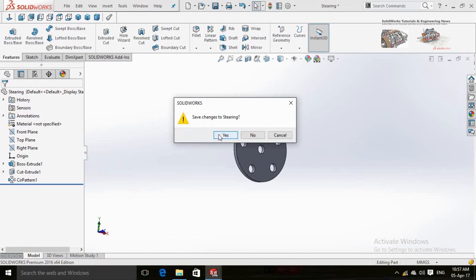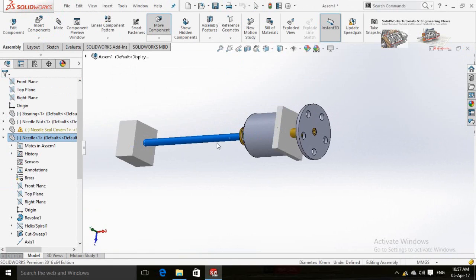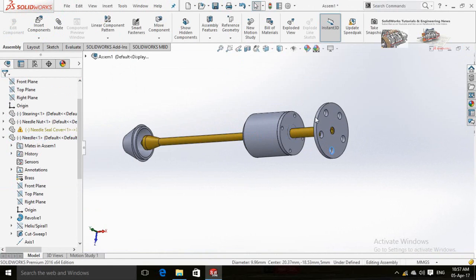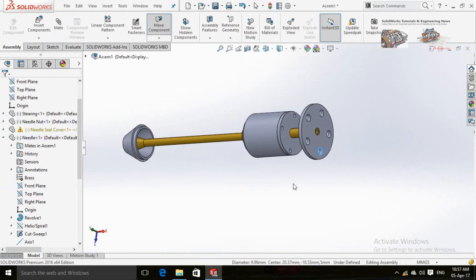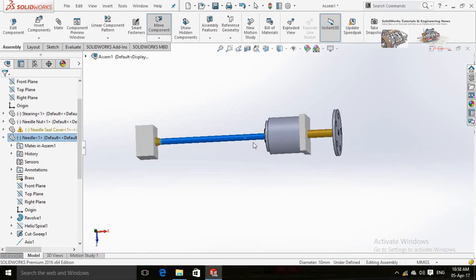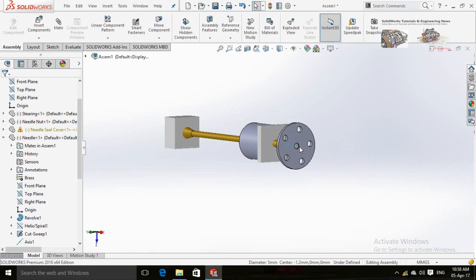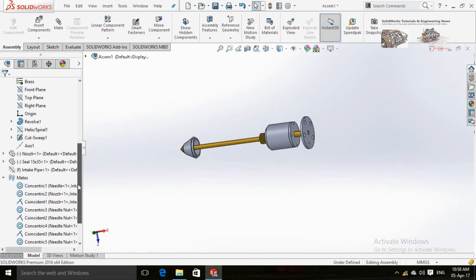Close this window and click Yes. Unhide the intake pipe from this bar.